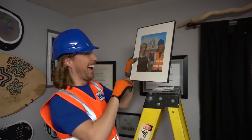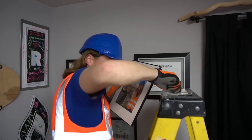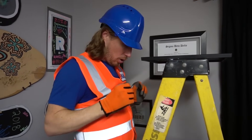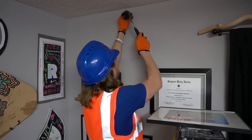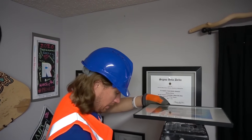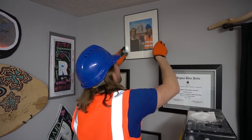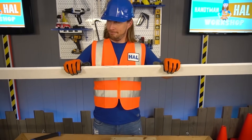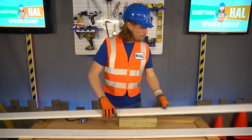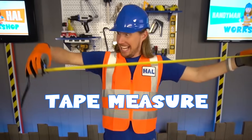I want to hang this picture on the wall! I need to make sure that it does not fall. I got my nail, I got my ladder — I need one more thing, it's called a hammer! Tools, tools are cool — they can help us do anything!